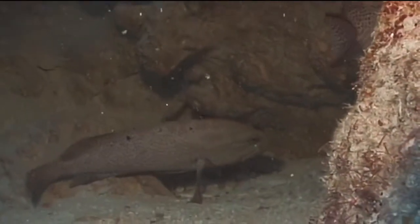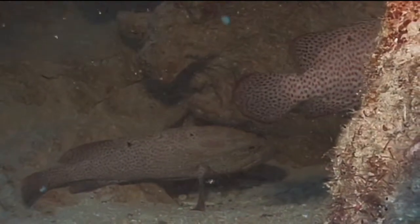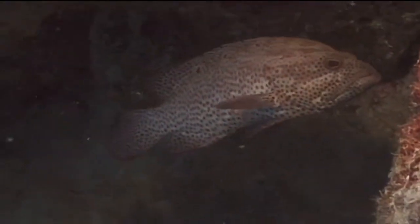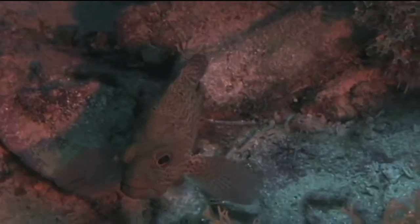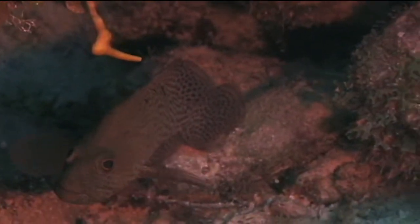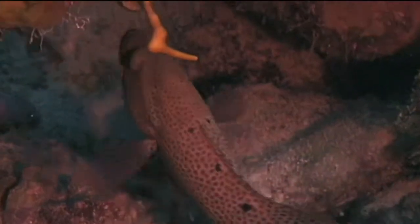As with all sea basses, the graysbee is a protogenous hermaphrodite. This means that all fish start out life as females and turn into males as they mature and reach a size of about 8 or 9 inches in length. During spawning, males will gather a harem of females and spawn with several from the harem every day during the breeding season. Eggs are fertilized externally and allowed to drift with the currents until they hatch.